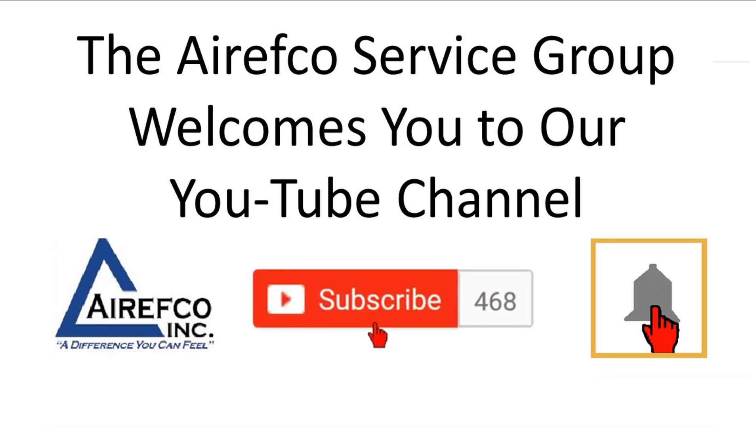Welcome to the Erectro Service Group YouTube channel. Please remember to subscribe and ring that bell to get notified whenever we upload a new video.